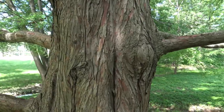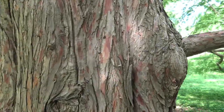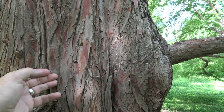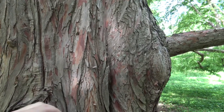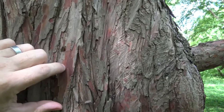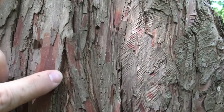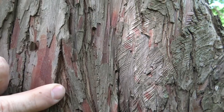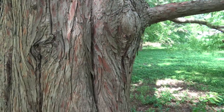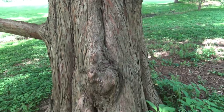The bark has really nice coloring of browns and reds, and is fairly thin plates and very fibrous. If we look inside, you can see little fibers as it pulls apart. So the bark has a very nice color and really interesting texture to the entire tree.